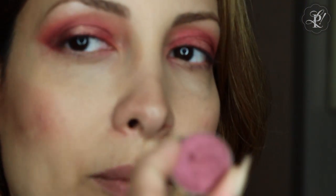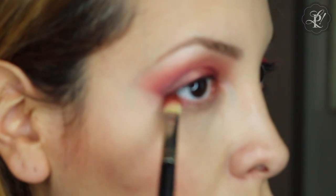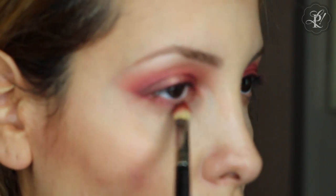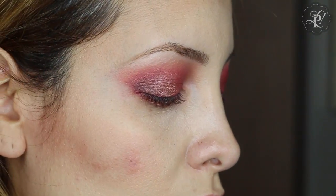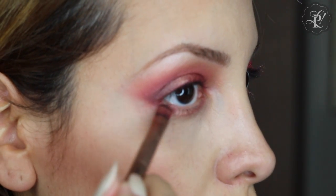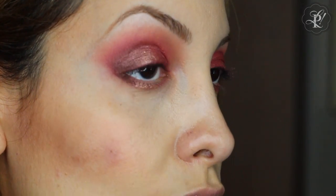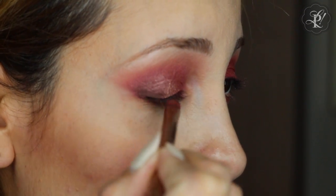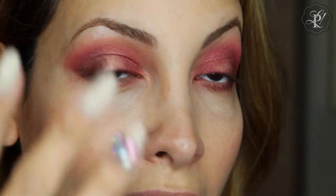And then I am going to use this cranberry color on the other lid. I am going to reapply this golden color, and then I am going to use again the Handwritten, only at the end of my lid. I am going to do the rest of my face and then come back to finish all my eyes.